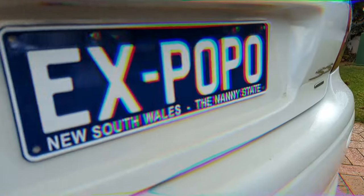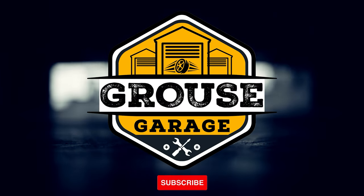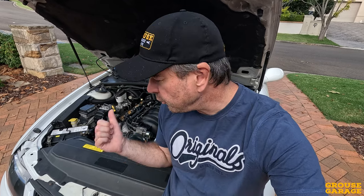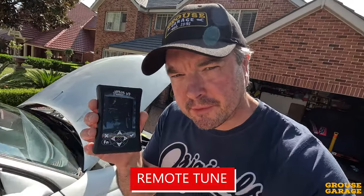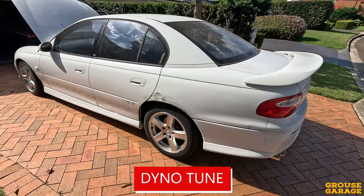G'day guys, I'm Grouse from Grouse Garage and today's video is all about LS1 tuning. In this video, I'm going to talk about three different options for putting a tune onto an LS1. The first option comes from one of these. The second option comes from this little device here, and that is an AutoCal. The third option — that comes from right there — and that is a dyno tune.